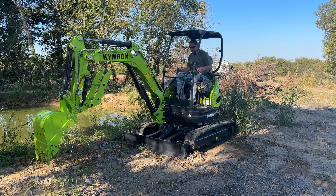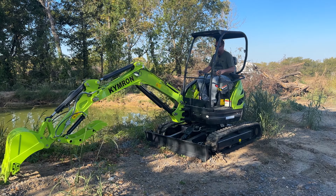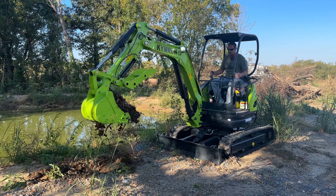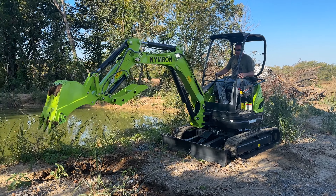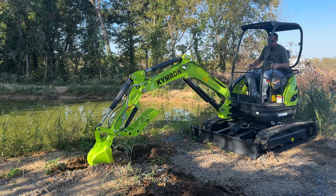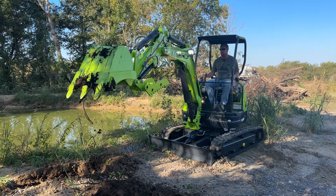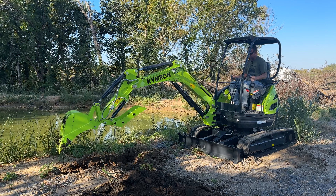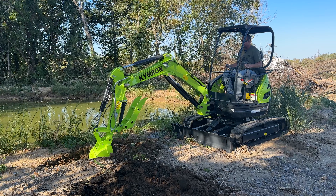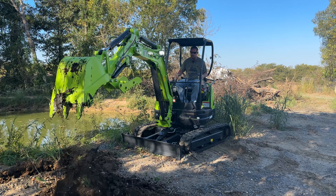So go ahead and straighten this boom back out and make a cut here. Really powerful machine, really powerful. I've always liked this machine but I've really only run it with the Yanmar for the most part. With the Kubota — tons of power, look at that. Ripping right through the roots.